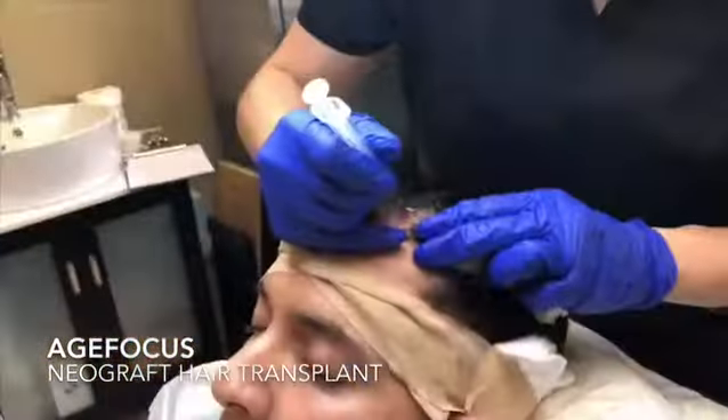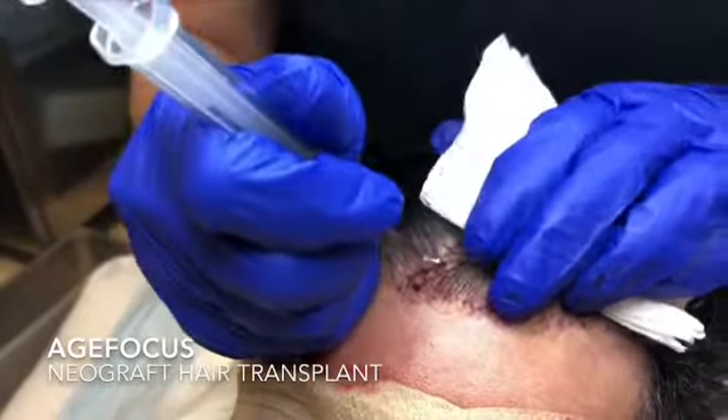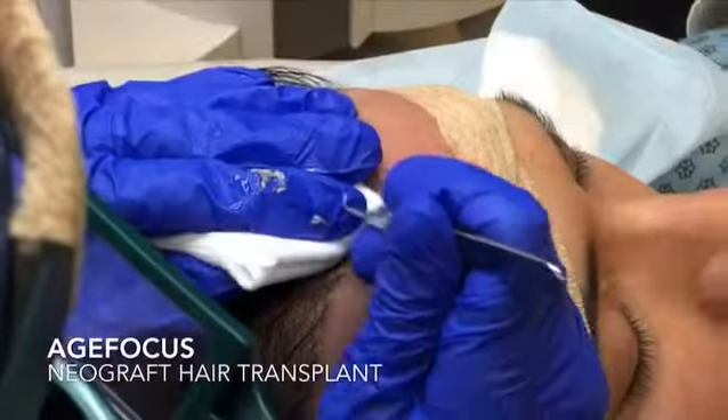Recipient sites are punctured into the desired areas of the scalp at proper depth and angulation to ensure the graft's new home will have the best possible take rate and growth opportunity.